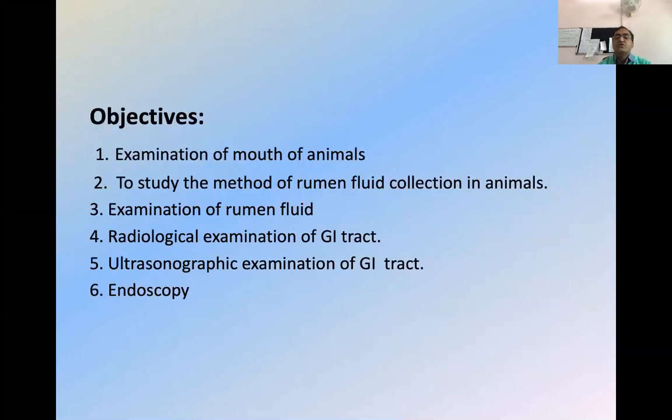Special examination of the digestive system — the first objective is examination of the mouth of the animal. This is the most cumbersome, meaning very difficult, task for a clinician. We seldom go for examination of the mouth because most cases are either canine or feline, and in the absence of certain small things, we do not examine the mouth and we lose so many diagnoses related to it. Our basic aim should be examination of the mouth or oral cavity, and for that, different types of mouth gags must be available.